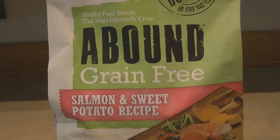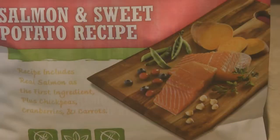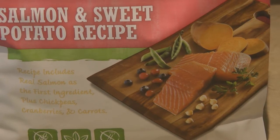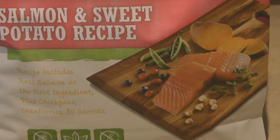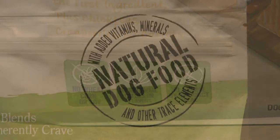The recipe includes real salmon as the first ingredient, plus chickpeas, cranberries, and carrots — even the picture looks delicious. Abound grain free dog food contains no wheat, corn, or soy, no artificial colors or flavors, and no animal byproduct meal.